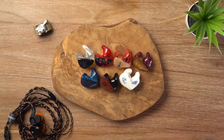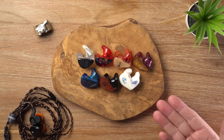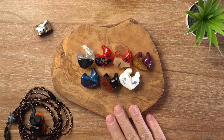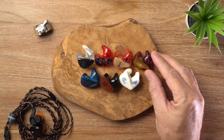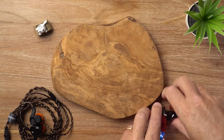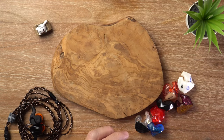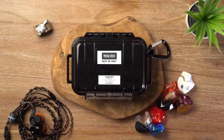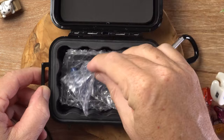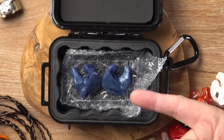Custom in-ear monitors — the choice of music professionals around the globe. If you have never tried a custom IEM, I would highly recommend you do so. It is a bit more complicated and usually quite a bit more expensive than the universal route, but trust me it is well worthwhile. In today's video I've got something rather special: the Spiral Ear SE6 Nebula, 6-driver custom in-ear monitors.